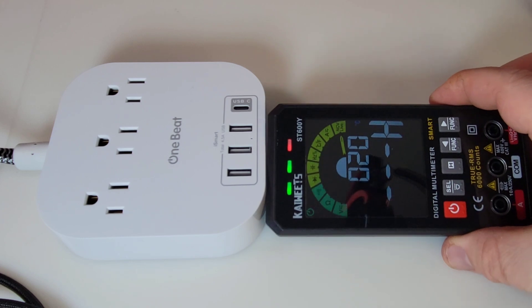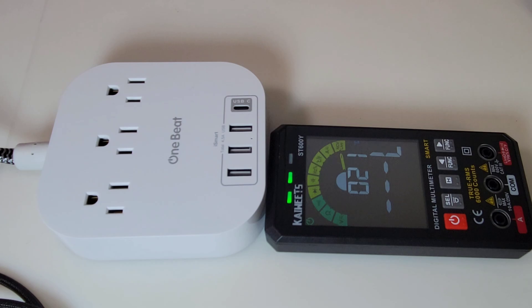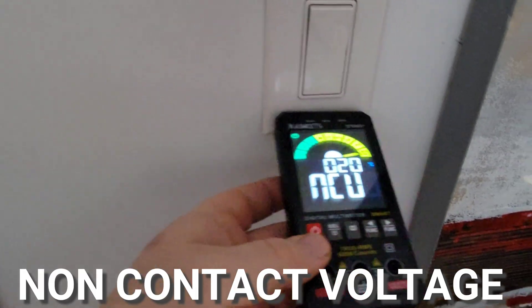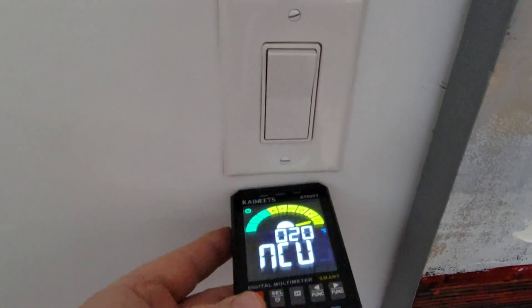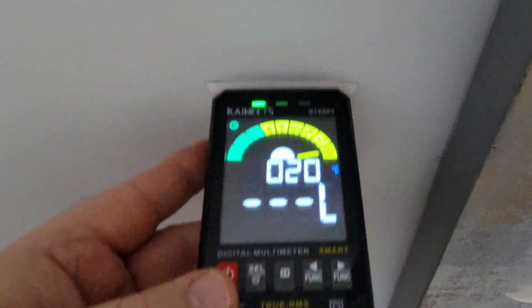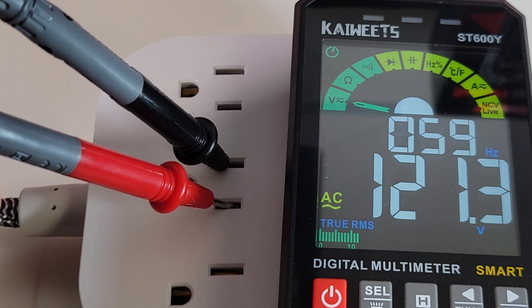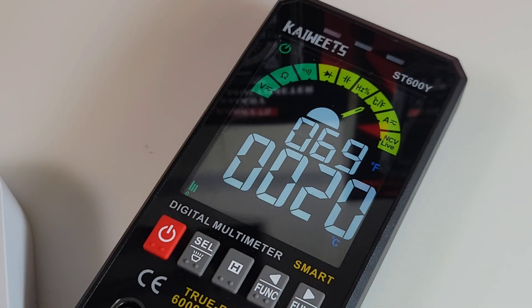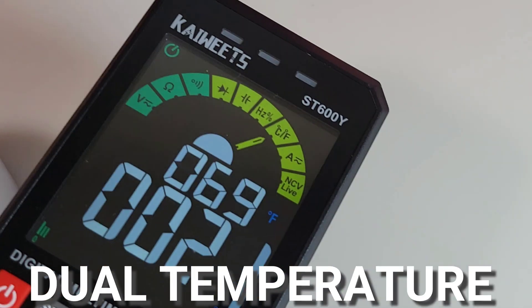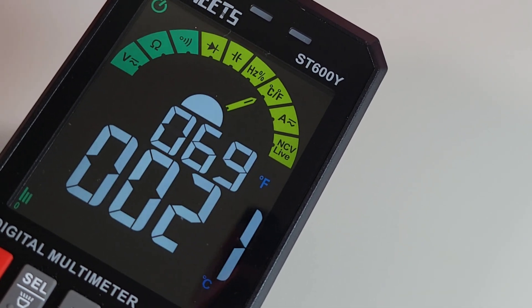We have both the visual and audible alert for NCV. Testing it on a light switch — a lot of meters have a problem with this — we're only getting one bar, but at least it's giving us something. On mains: 121.2 volts True RMS with that nice big dual display, and 59/60 hertz for frequency. For temperature, you can use the thermocouple, but you don't have to — there's a nice onboard sensor. Ambient temperature: 69 Fahrenheit, 21 degrees Celsius.